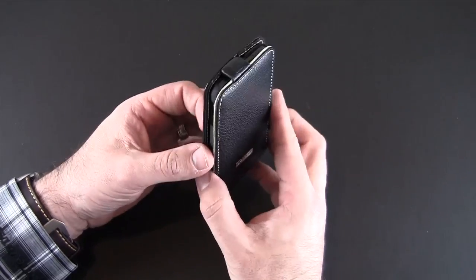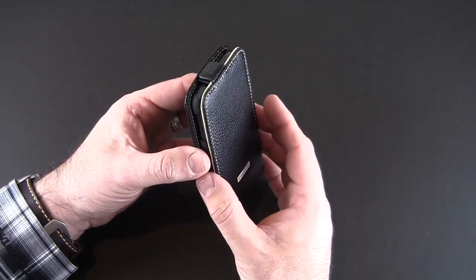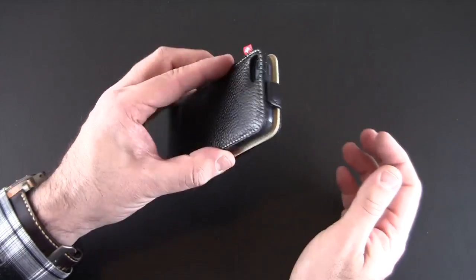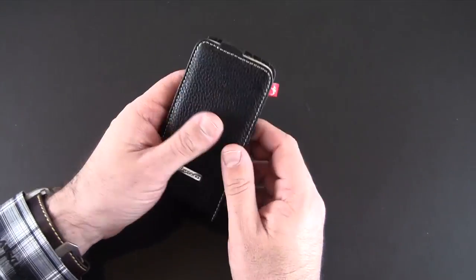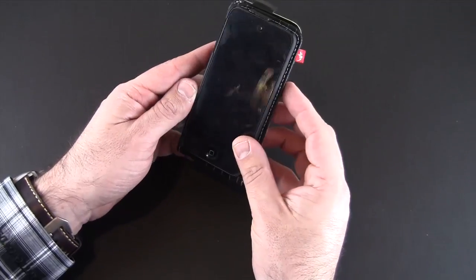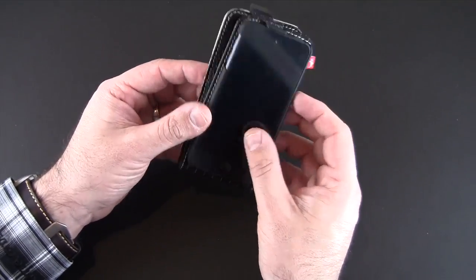As far as closing it, it's really easy to keep it shut. The magnetic clasp is somewhat strong — you can still release it obviously, but it's not going to come flopping around as you're moving around. When you want to use your iPod, simply either flip it down and leave it in that position, or flip it all the way around and use it like so.